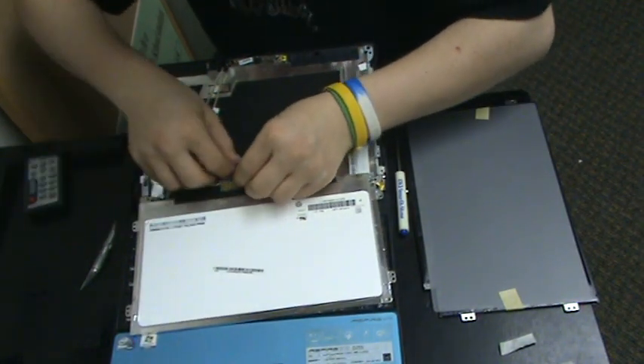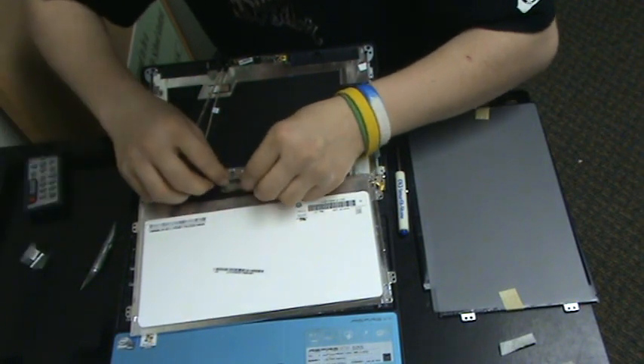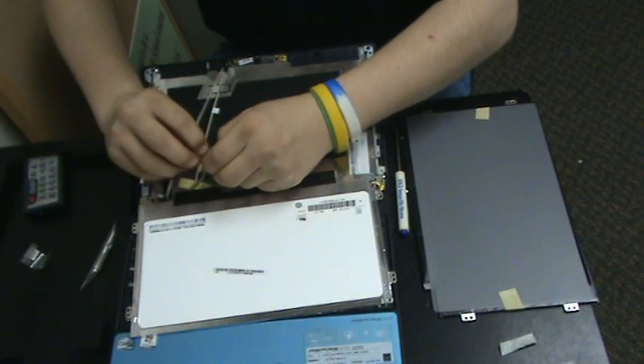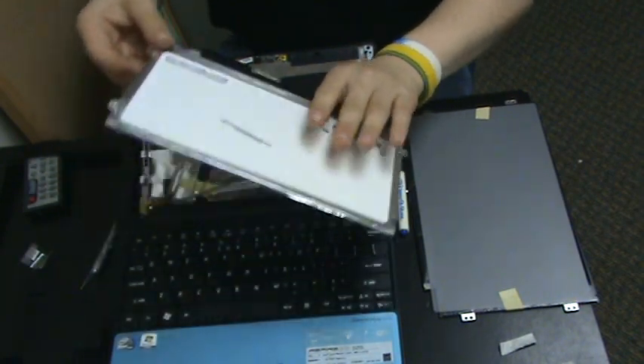And then put that to the side, gently pull out the tab of the connector, and your old screen is out.